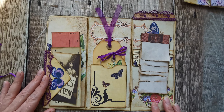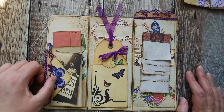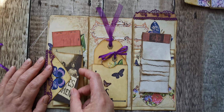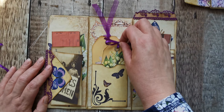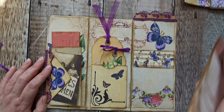It opens out like that. I've added this lace on there, and then this is just a little tuck. There's three or four things in there, and there's the two tags and the scrappy pad.